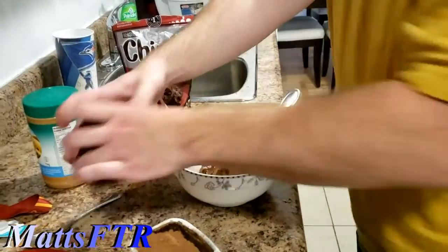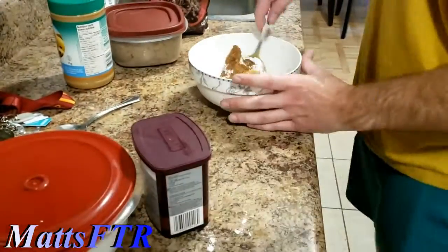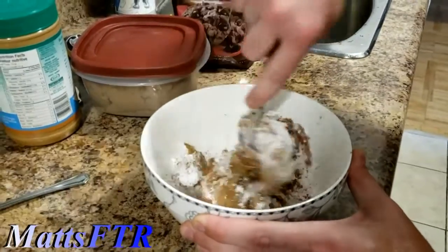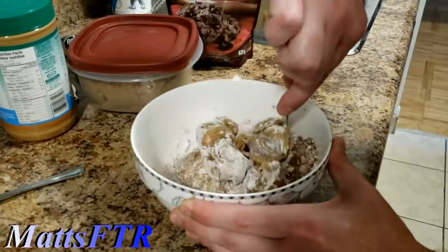This is so messed up. Now the hard thing is mixing it. Oh my god. I feel like we should put it in the ice cream to kind of, you know, loosen it up a little bit.